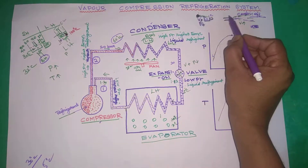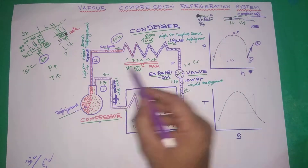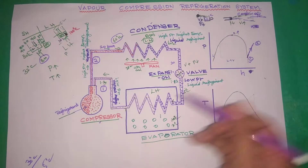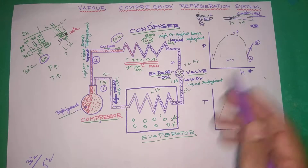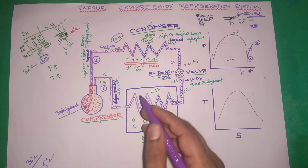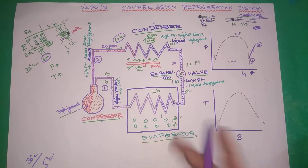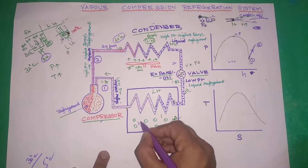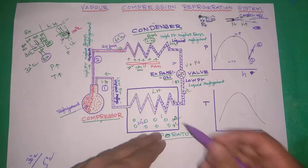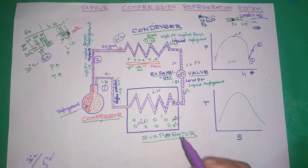This cooling effect drops the temperature — from around 20 degrees centigrade down to 5 degrees centigrade. The liquid refrigerant then enters the evaporator. The food material inside is at around 32 degrees centigrade, and the liquid refrigerant is at 5 degrees centigrade.